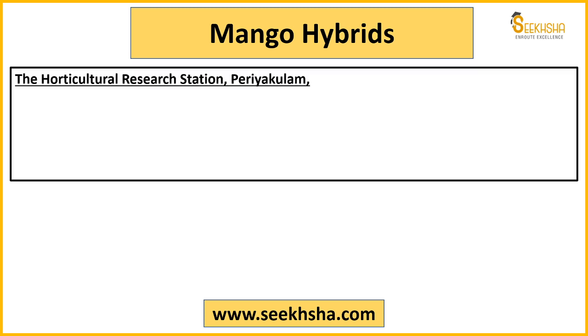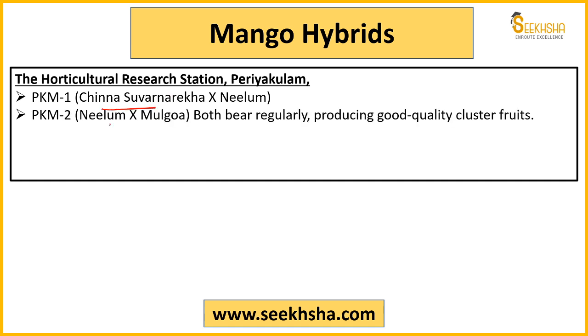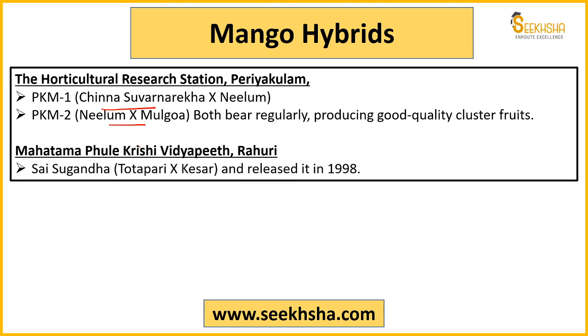From Horticulture Research Station, Periyakulam: PKM 1 — from Chinnasuvarnarekha and Neelam; PKM 2 — from Neelam and Mulgoa. Both PKM 1 and PKM 2 are regular bearing varieties producing good quality fruits in clusters. Then from Mahatma Phule Krishi Vidyapeeth, Rahuri: Sai Sugandha — a hybrid of Totapuri and Kesar, released in 1998.